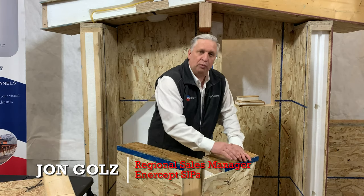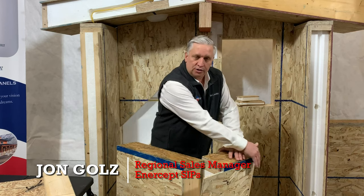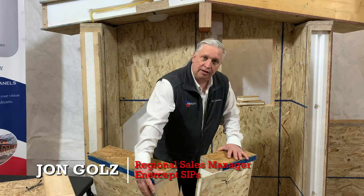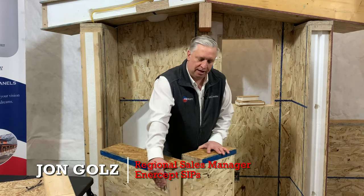We have what we call a flyby corner. The outside OSB comes through and connects to a solid piece of lumber in the end of this panel.